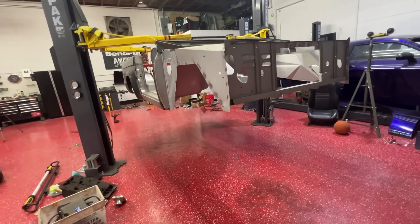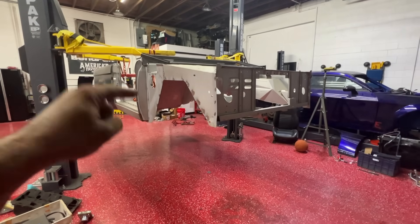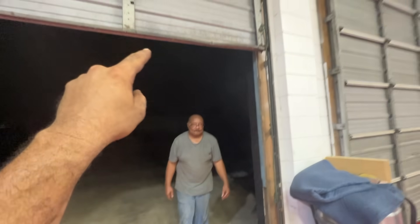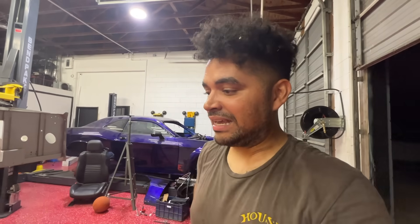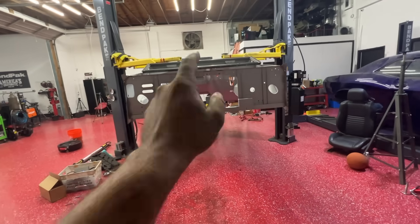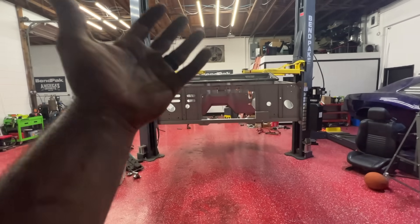We finally have this thing cleared. The next big step is to bring the frame from over there and get it under here. The good news is there are no front tires, so we should be able to squeeze the whole front end right under here without it hitting anything.